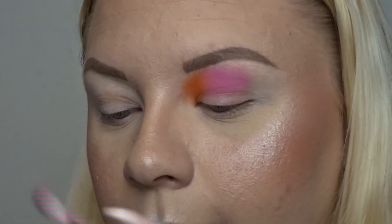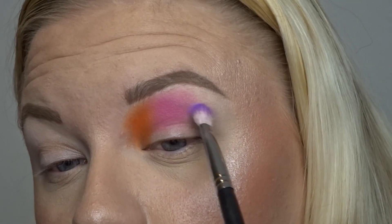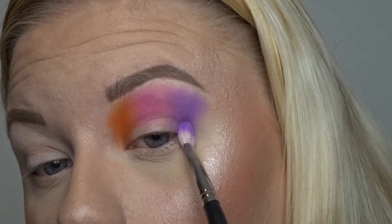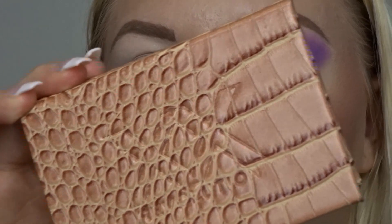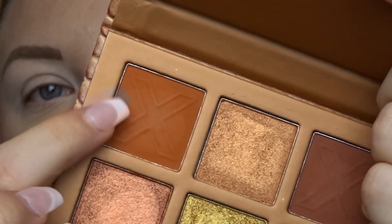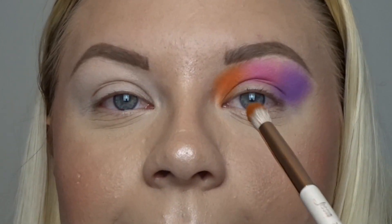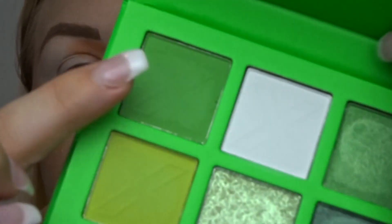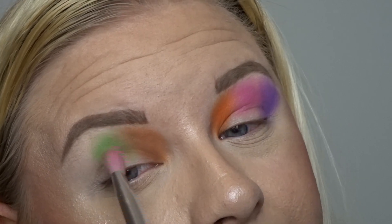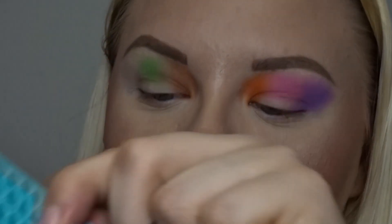Next I'm going to take Sugar Baby and add this purple to the outer corner. Now moving on to this eye — I'm firstly going to take the Heartless palette and lightly take this neutral, which is quite an orangey-toned neutral, and do the exact same thing I did with the orange. Then I'm going to go in with the Billy palette and take this green. And then lastly for this lid I'm going to go in with the Fallen Angel palette and take this blue.